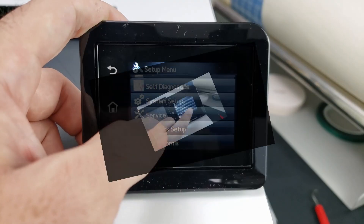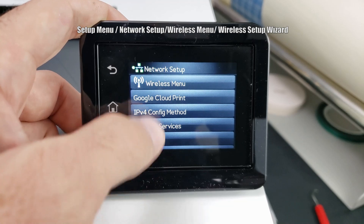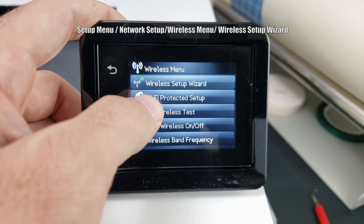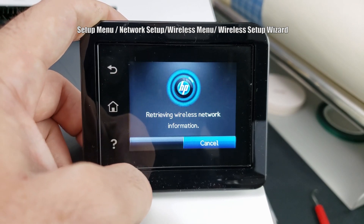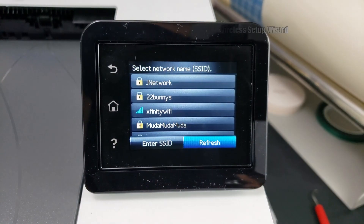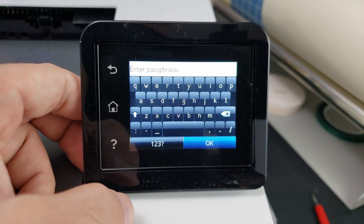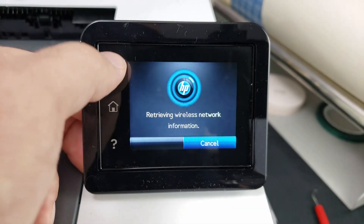Now let's show you how to set up your wireless network from the setup menu. Hit the network setup button, go to the wireless menu, then click the wireless setup wizard. It will scan the networks in the area and show you a list. Select the network of your choice, enter your password, and connect to your network.